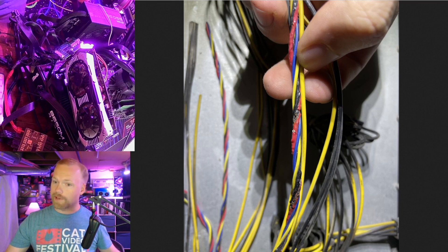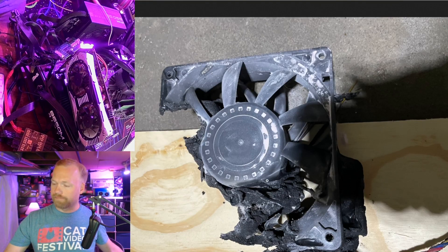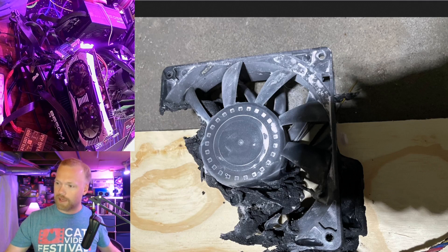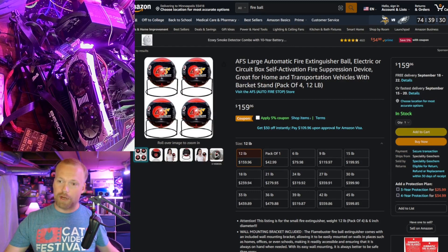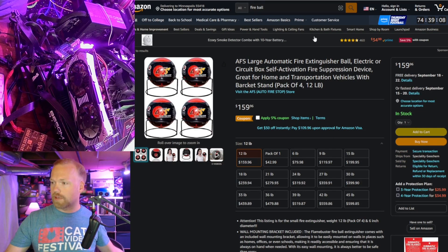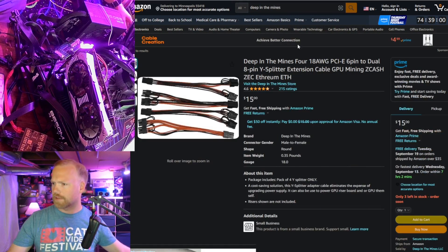I originally saw these fire suppression balls in a hobbyist miner video. They're not a surefire solution — they detonate on open flame, not on heat — but I've bought a slew of them and plan to place them as close to my rigs as possible, because I'd rather clean up the ABC dry chemical mess than have a fire. They've gotten a lot cheaper over the last year — cheap enough insurance. I'll include affiliate links below.